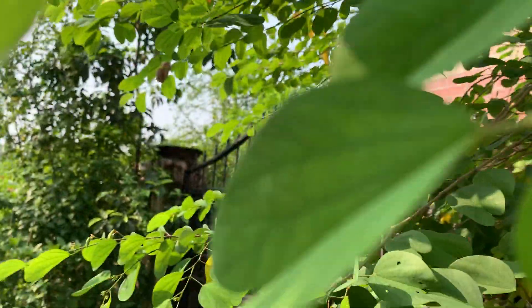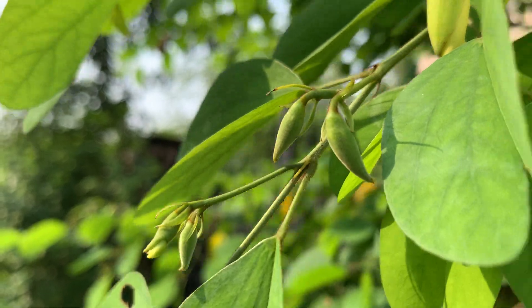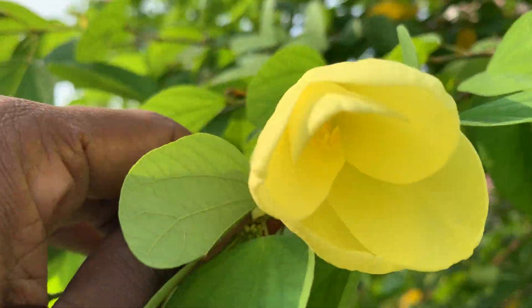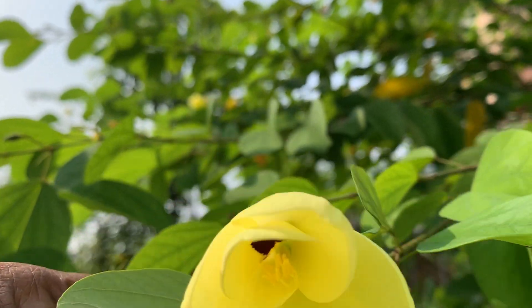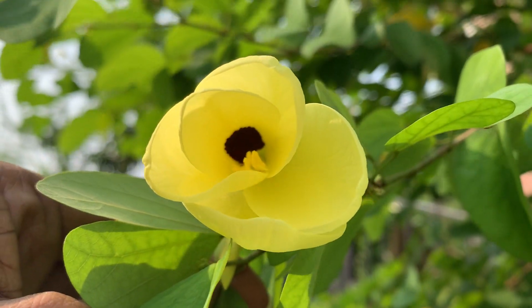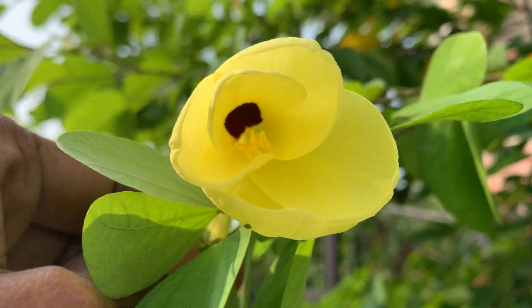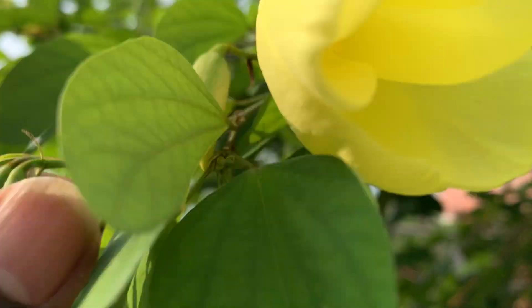These are the buds nearby — you can see the buds over there. The fertilizer is like a normal plant. It is a hardy, perennial plant. Once you plant it, it will be there. Propagation is by seeds.